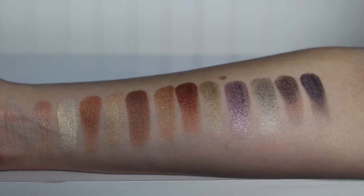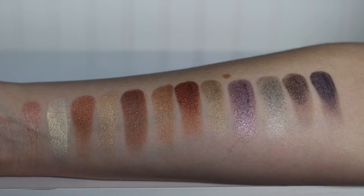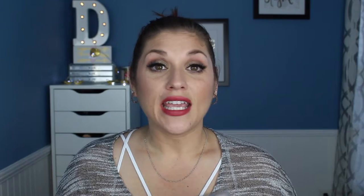It is gorgeous — it has a bunch of neutrals with some pops of color. In comparison to the Sultry Muse palette, the Paris Nudes doesn't have as many pops of color and has fewer shades with finely milled glitter in it, but both of them are stunning. I'll do some side-by-side swatch comparisons since they share one or two very similar shades.